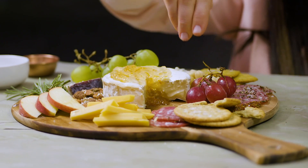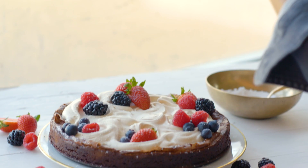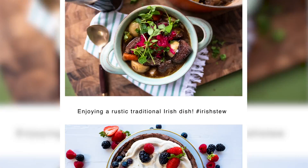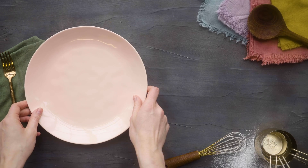Looks like we're one cheese board away from me getting to eat my feelings. Hi, I'm Callie, a professional food stylist, and this is the show where I teach you how to style food to look amazing for social media. It's time to plate it perfect.